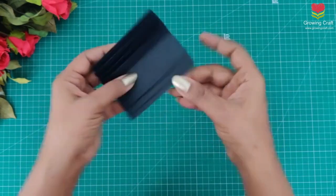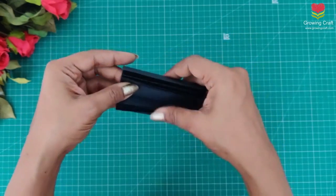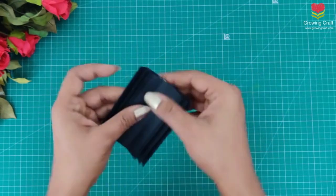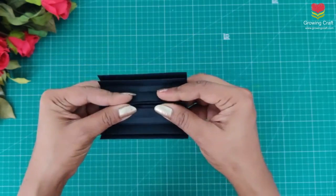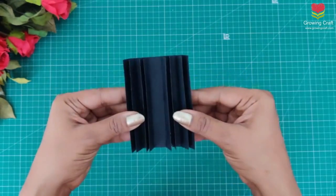So here my hinges are ready — they look absolutely nice and good. I will just let it dry for some time, and once this dries out then we can start with the preparing of our base work, the sheets, and the layout.